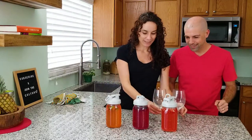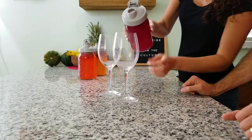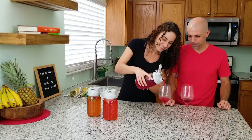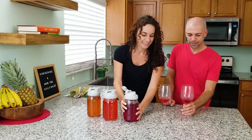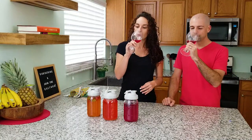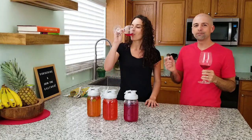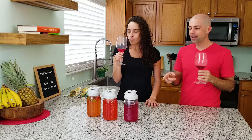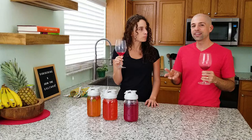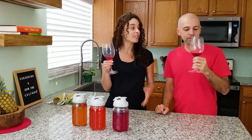Time for a taste test — we're starting with the prettiest one: blueberry pomegranate. Cheers. That's really good — very refreshing. Amazing, there's only a hint of vinegar in there. We've actually had plain water kefir fermenting for 30 days and it tasted a little more like kombucha, but this is refreshing and light, and the fruit is still so sweet.